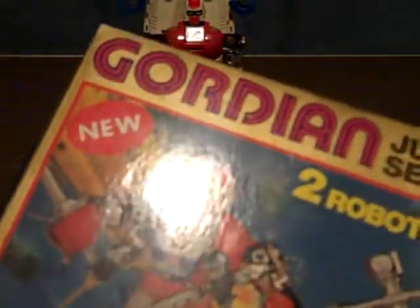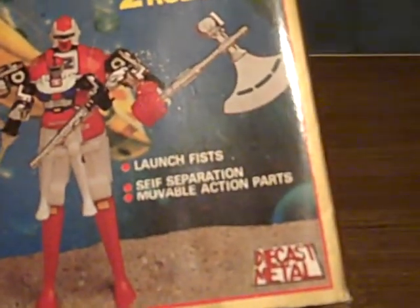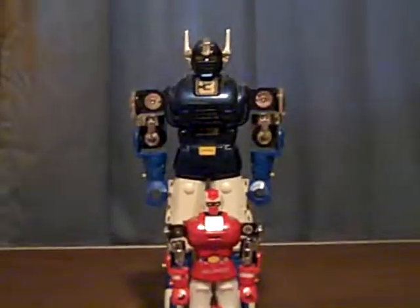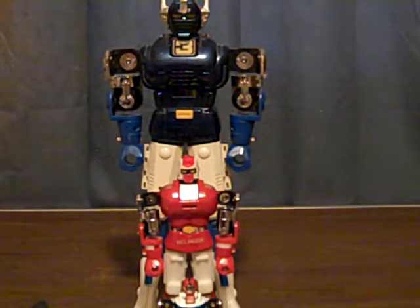This is the box they came on — the Gordian Jr. set. It says 'new,' but it was back then; now it's over 37 years old, I believe. Two-in-one robot. Luckily I was able to find a loose Garvin for them. There's nothing really wrong with putting them inside this guy, even though they didn't originally come together.